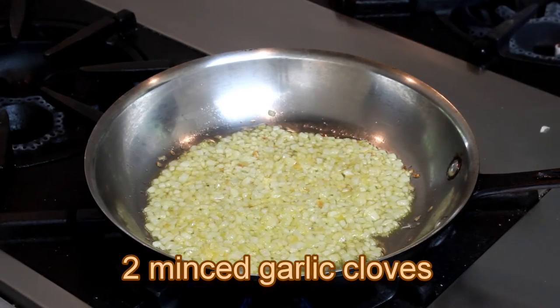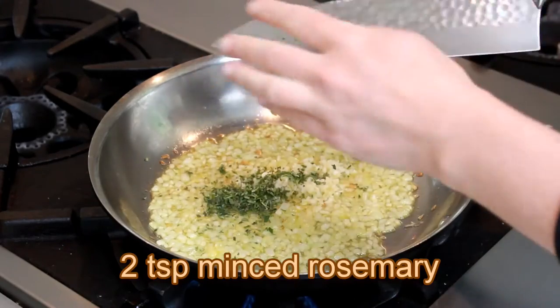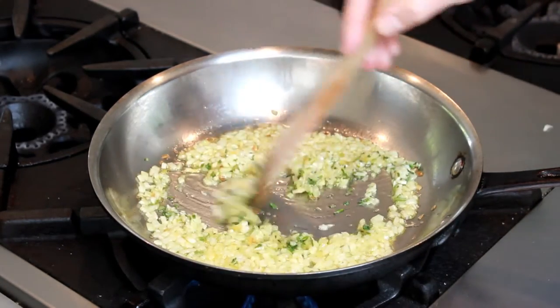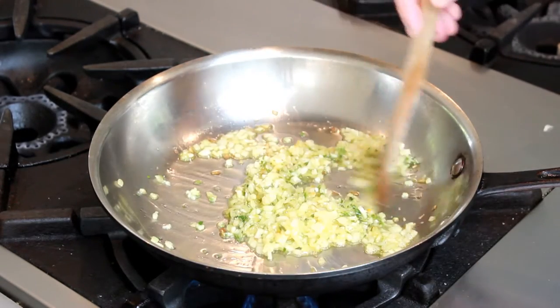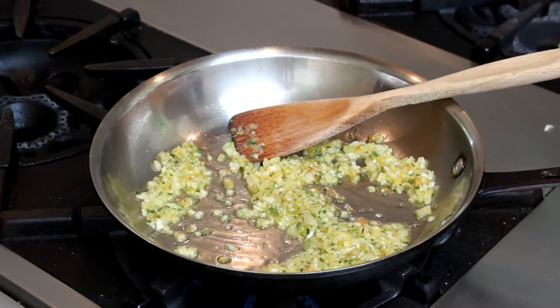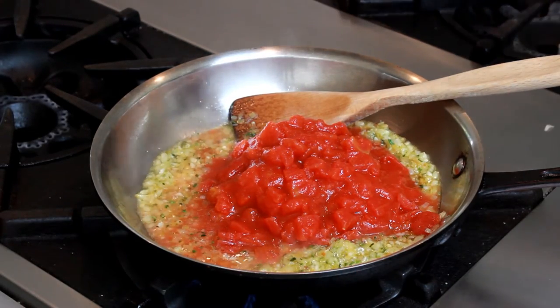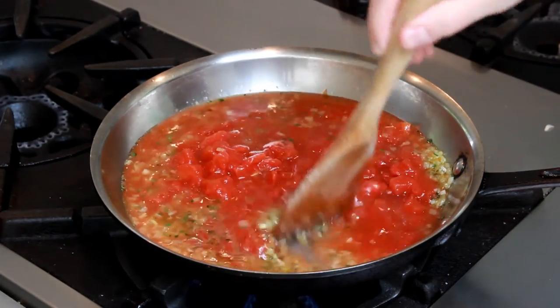Now add two garlic cloves that you minced or put through a garlic press, and a few teaspoons of minced fresh sturdy herbs. I'm using rosemary here, but you can also use thyme, sage, oregano, or a mixture of all of those. Stir everything together and cook just until aromatic, about a minute. Add one 14.5-ounce can of diced tomatoes and three-quarters of a cup of dry white wine. The exact measurements are not important — feel free to eyeball everything. Fresh tomatoes produce an amazing sauce when they're in season, but you'll have to peel and seed them, so it's a bit more work.